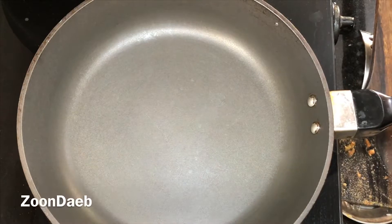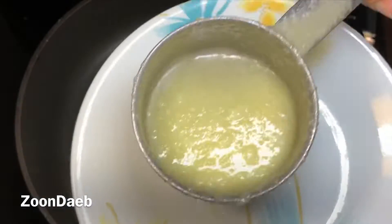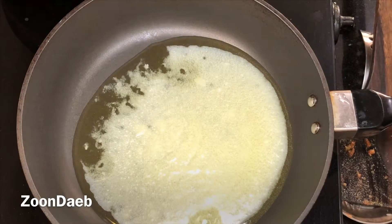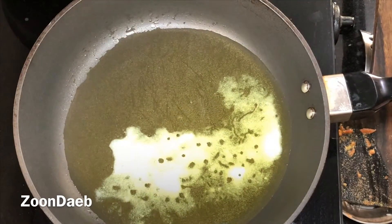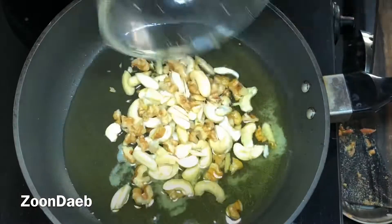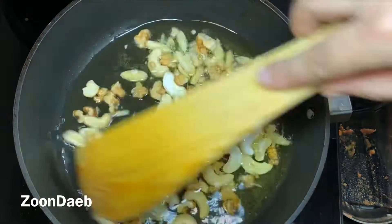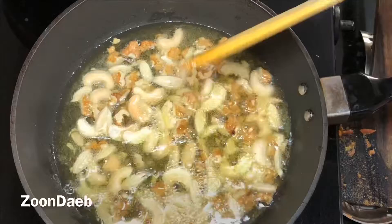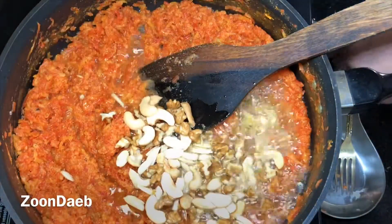Meanwhile, I will heat up ghee — I am saving a teaspoon of ghee that we will use later, as it will give extra flavour. Once the ghee is hot, I'll add chopped dry fruits. You can chop the dry fruits the way you want. This is an optional step, but sautéing dry fruits in ghee enhances the flavour. Once they are sautéed properly, I'll add this hot ghee and nuts to the carrots and keep on low flame till it starts to separate from the ghee.